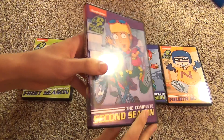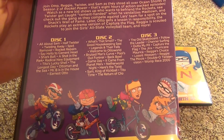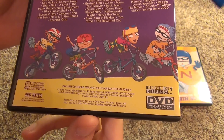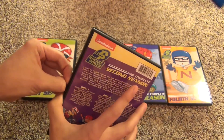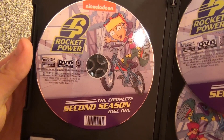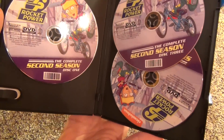And then the second season - there are the episodes, 480 minutes again. One disc looks the same as the other two, so there they are. They all look the same.